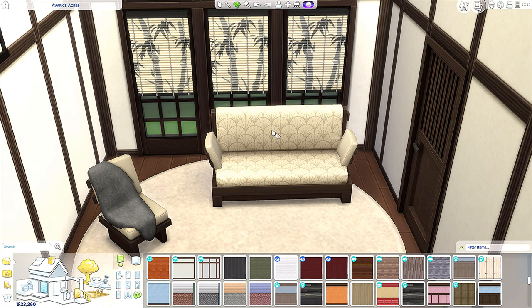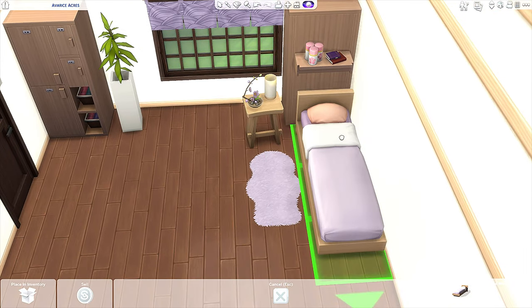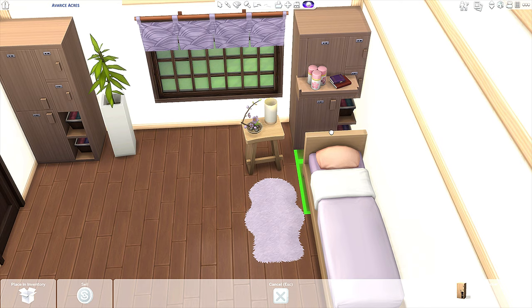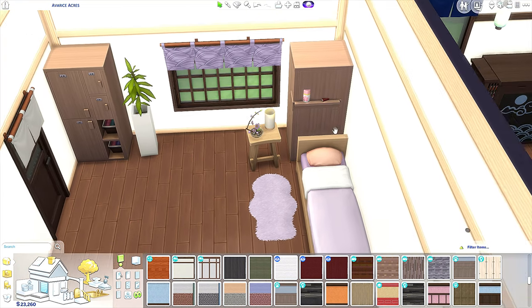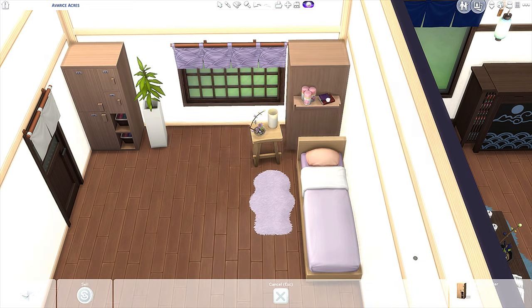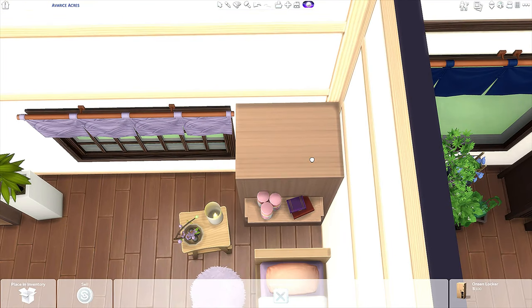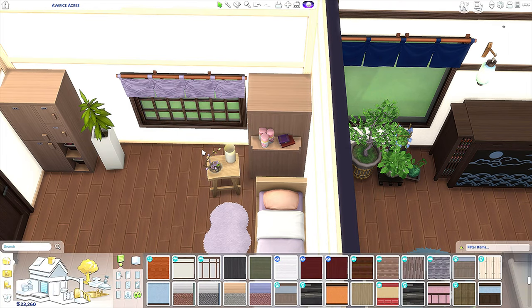It looks really good with sofas that have patterns on them as well. For the next look, it gets a little tricky. We have a bed from Snowy Escape along with a locker that's facing the other direction — we rotate it to face the back so we just have a plain wood look. Hold Ctrl and Alt and push it back as far as it'll go into the wall, and also on the side wall, so it looks really good in a corner.